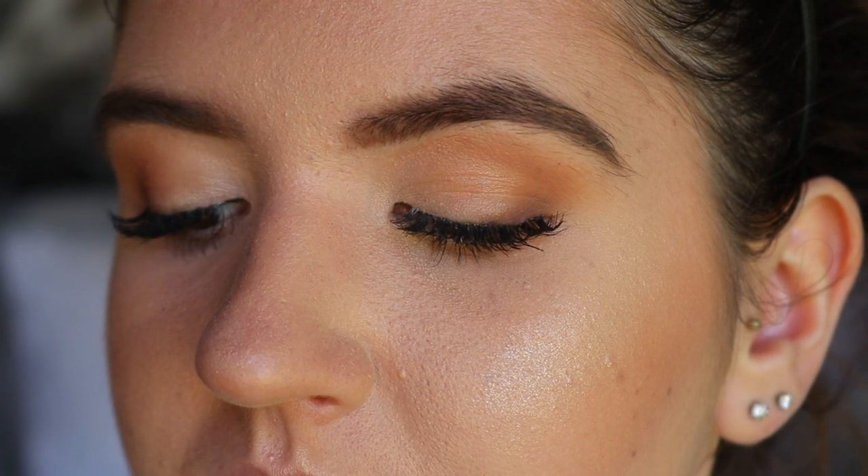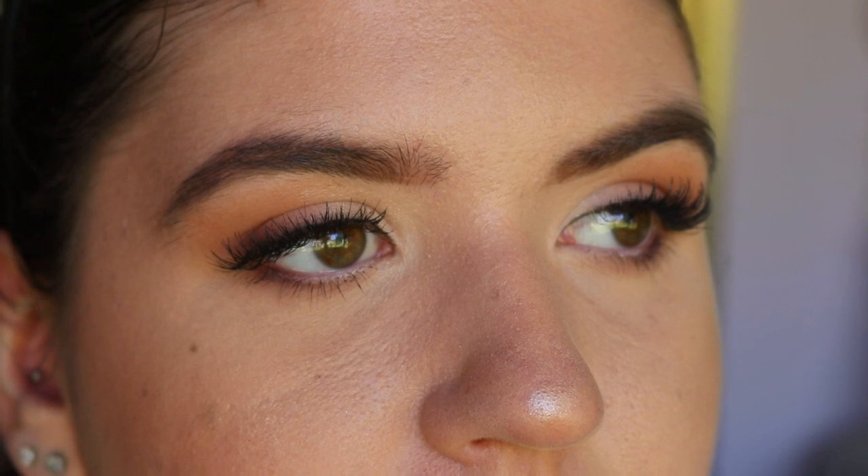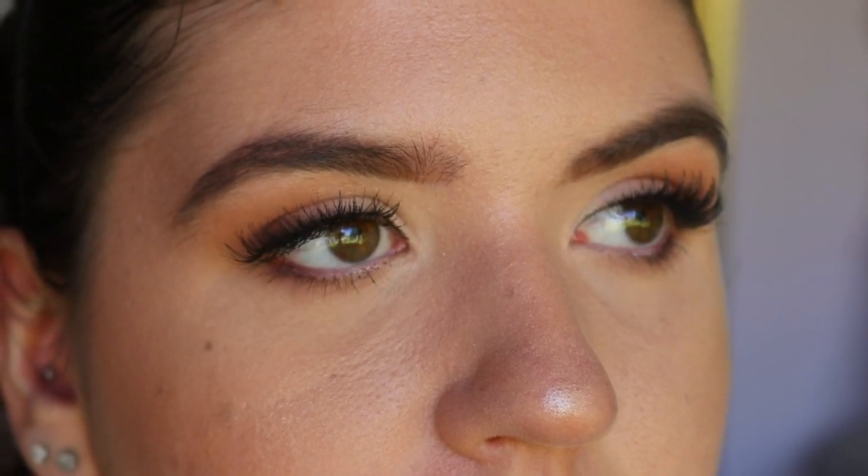Hey guys, welcome back to another video. In today's look I'm going to share tips and tricks on how to get a really lifted smoky eye for people who have downturned or hooded eyes. If you're interested in how I got from the left to the right, just stay watching.